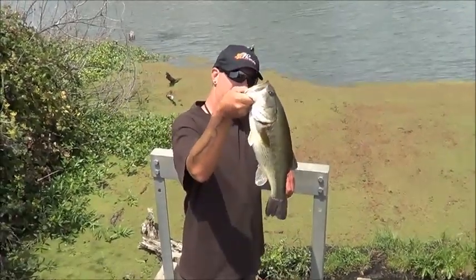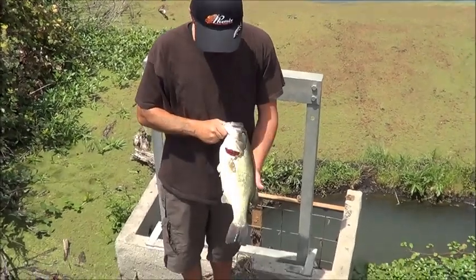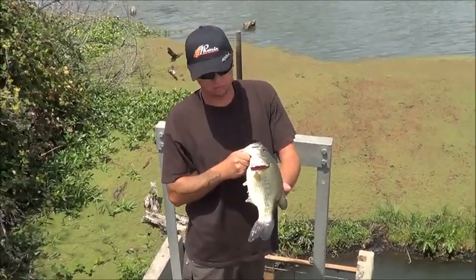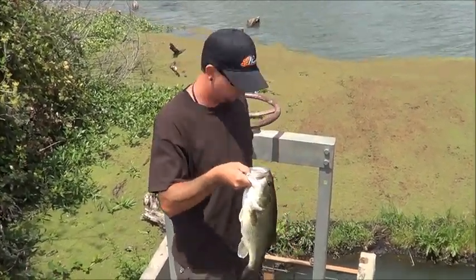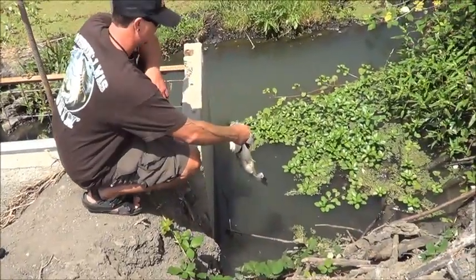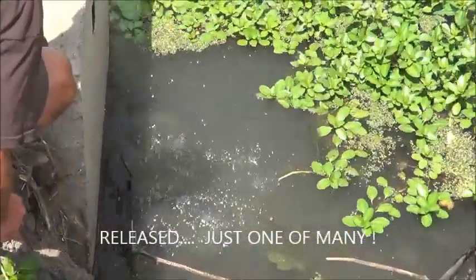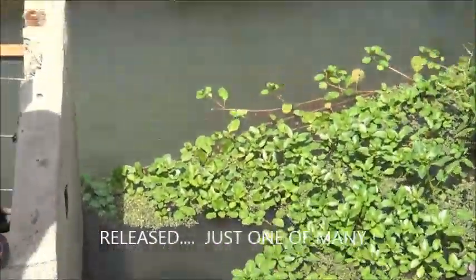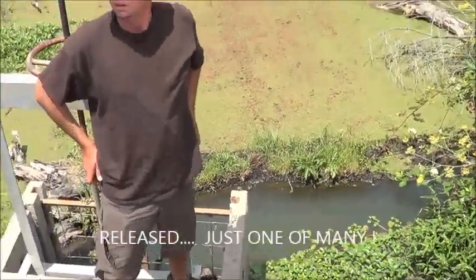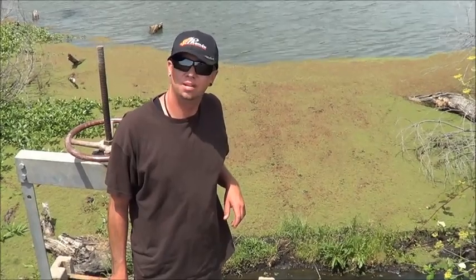We're gonna take a pic and then we'll release it. This little Cinco finally got his butt. I'm happy. He should be happy too, because like most of the fish, we're going back. We're gonna put you back on your own. There you go — shot off and gone. We're gonna hit up a few more bass spots, hopefully we'll be back with some more bucket mouth action.